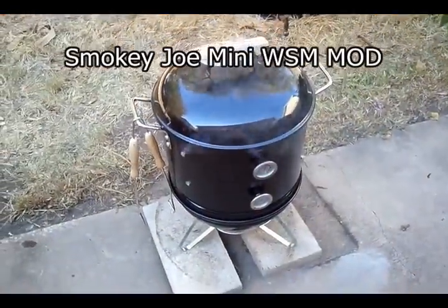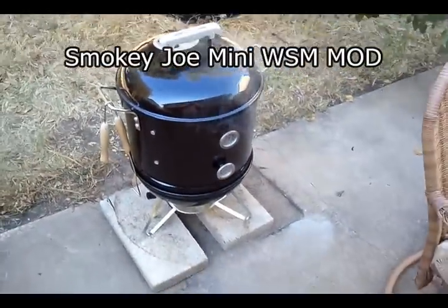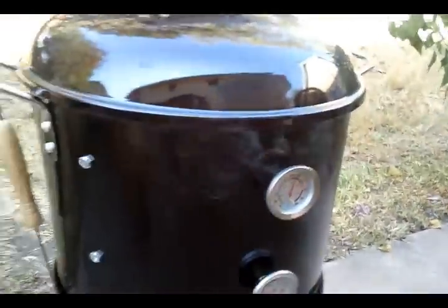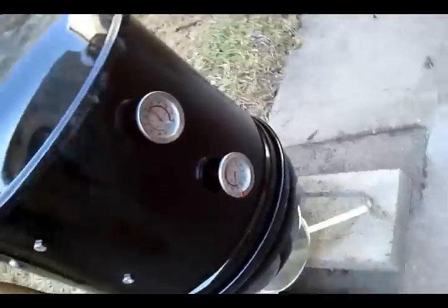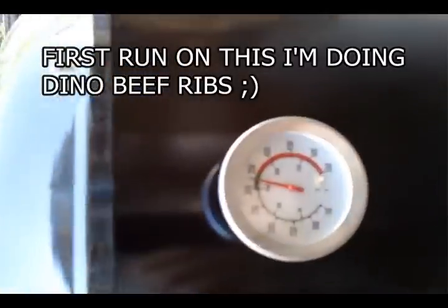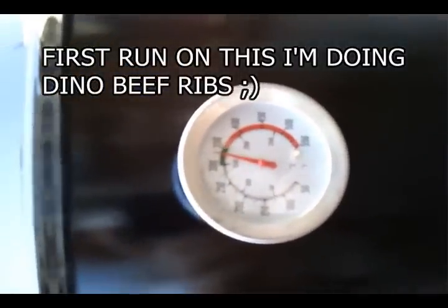This is the first smoke on the mini Weber Smokey Mountain — did a little Smokey Joe mod. It's kind of hot and it's hard to try and control the temperature on this.